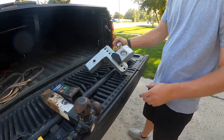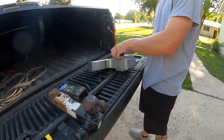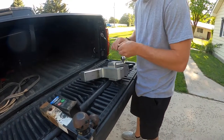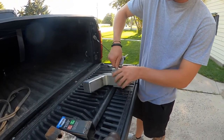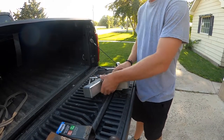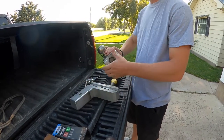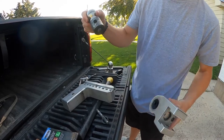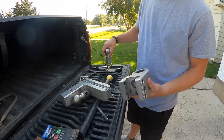As far as the ball being changeable, this one actually is changeable — it fits both a two and five-sixteenths and a two inch ball. It's very simple: you just slide it off like this, there's a pin in here, the ball comes out, and you pop your two inch in.